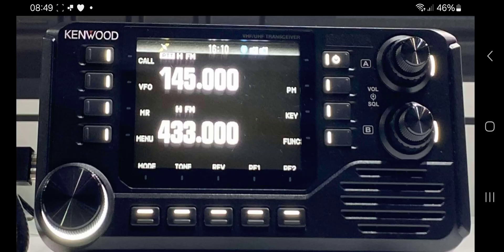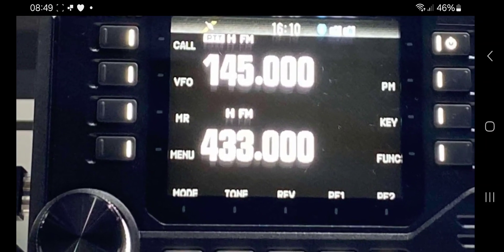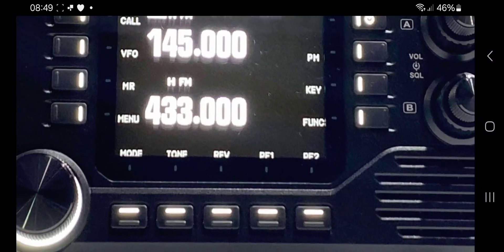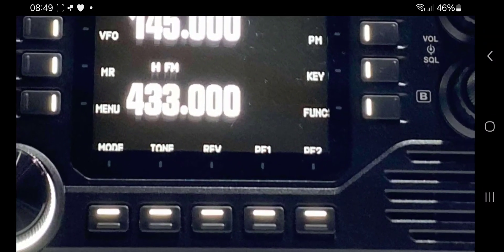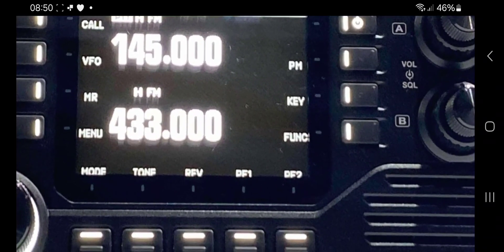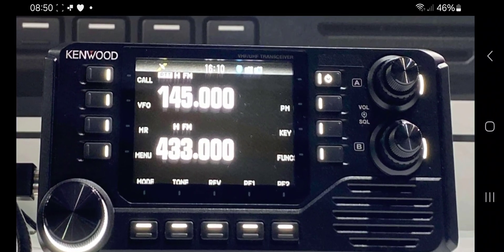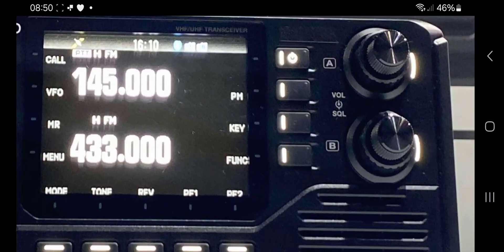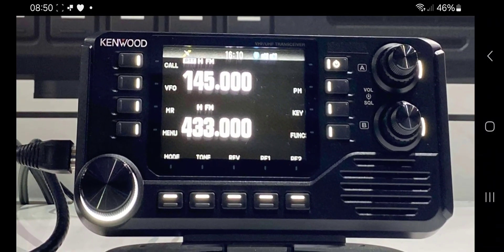I can't see a name for the radio yet. I can see volume, squelch, A and B, on and off. On the actual screen to the right of each button you've got call, VFO, MR for memory, and menu underneath. Along the bottom: mode, tone, reverse, and programmable buttons one and two, plus PM key and function. They're marked on the screen, which makes sense.